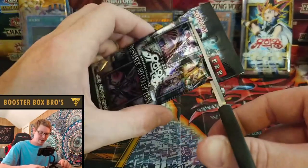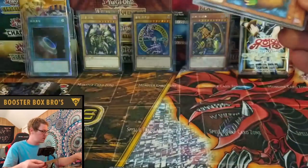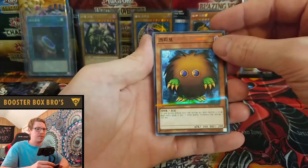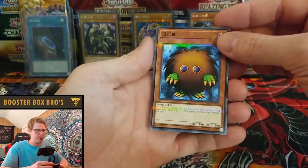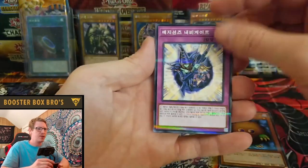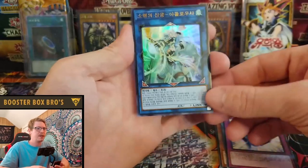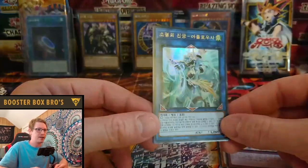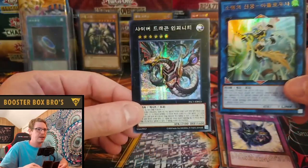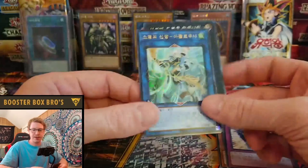Next pack. Karibo — haven't seen one in a while. In other videos I watched they were pulling a bunch of Wing Karibos and Karibos but I haven't been getting those. Magician Navigation. Apollosa, Bow of the Goddess — nice man, you got an Ultra Rare! I'll sleeve this up for you, Ryan.